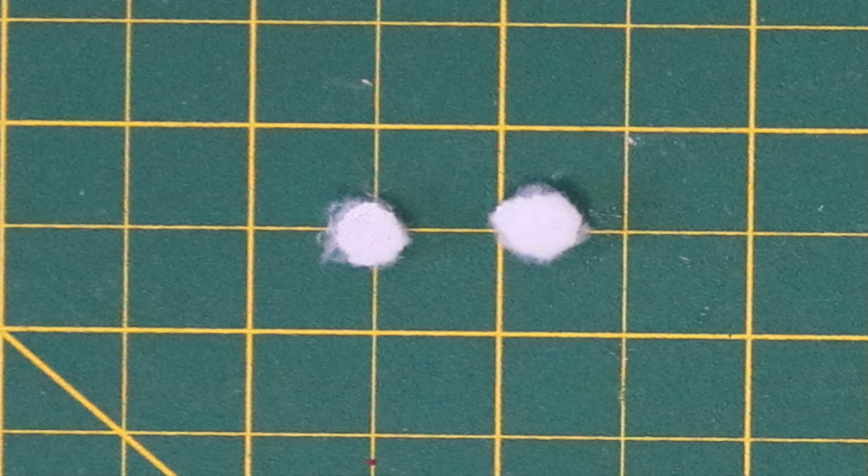Start by cutting out two very small circles out of white for the pupils. These aren't included in the pattern because they're so small — just try to cut them out as round and as close to about a quarter inch as you can. Then, using the pattern, cut out all the rest of the pieces, including two black eyes and one white face piece.